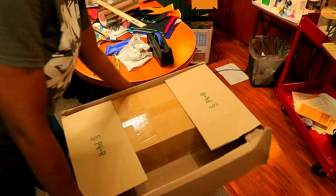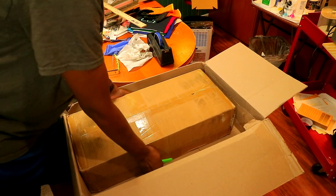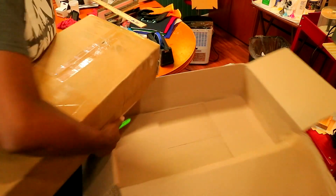So inside that box is another box right there — and I am not playing with y'all, this thing is pretty heavy. Let me move this one out of the way.